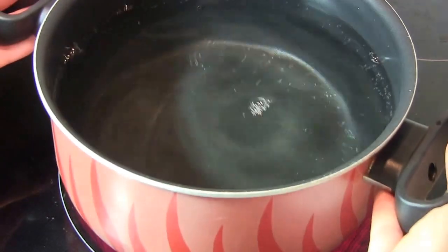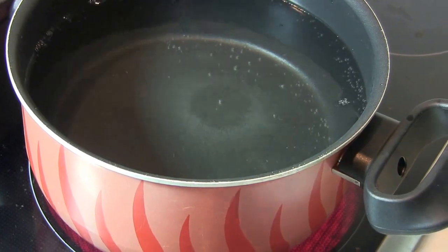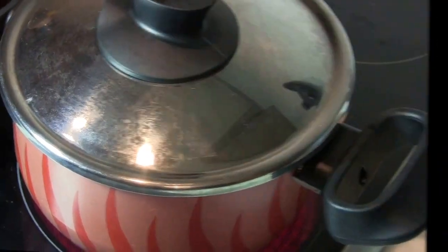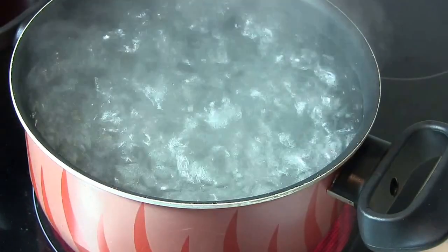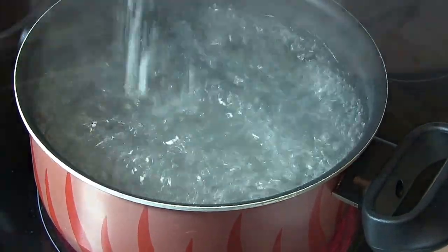Separately, fill a cooking pot full of water and place it over high heat. Cover it and let the water boil. Once the water starts boiling, add two tablespoons of salt into the boiling water.